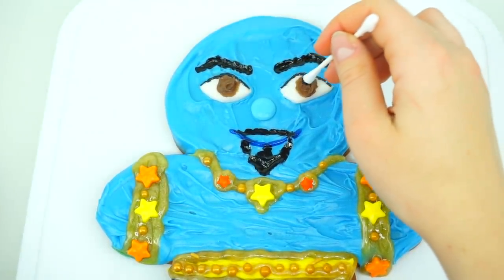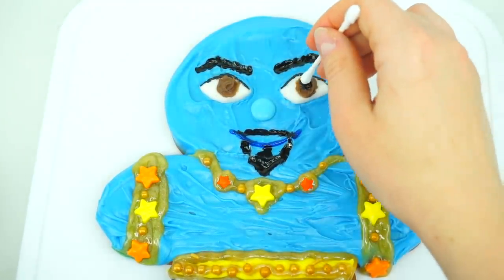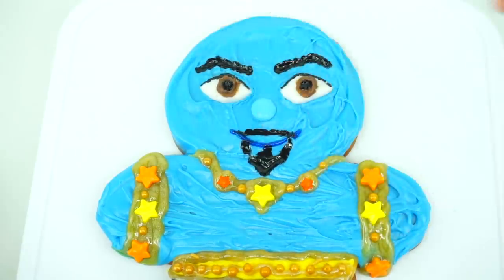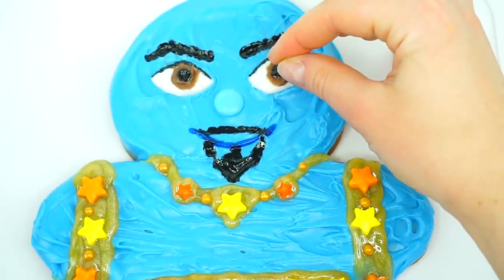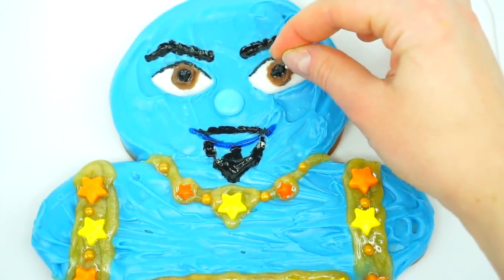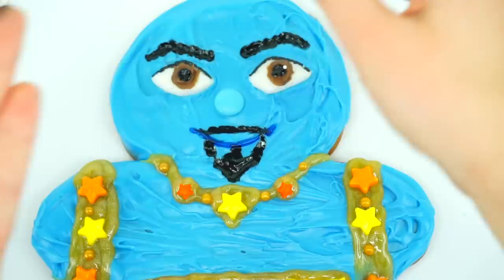Adding black dot right in the center, and a little tiny white sprinkle right here — just drop one, and drop another one.